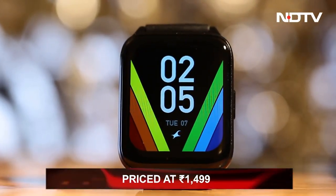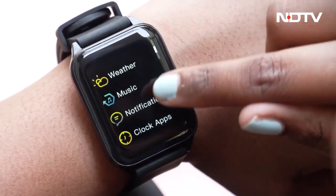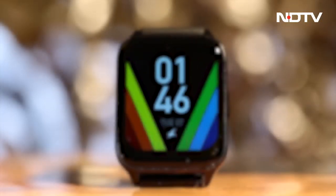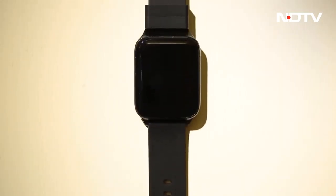The best part is you can get all this at ₹1,499. If you're looking for a cheaper smartwatch, put this at the top of your list — it has premium features that no other watch in this price range can offer. But if you're looking for a watch with only premium features regardless of cost, there are other alternatives.